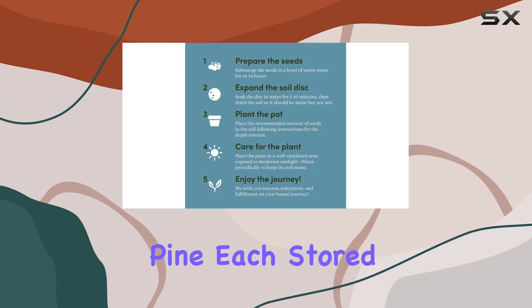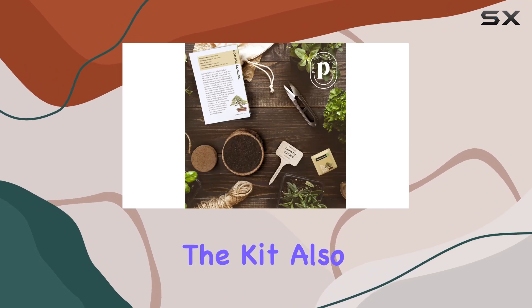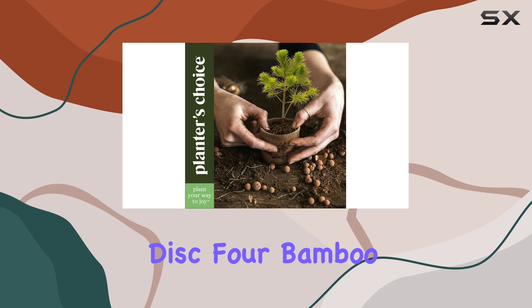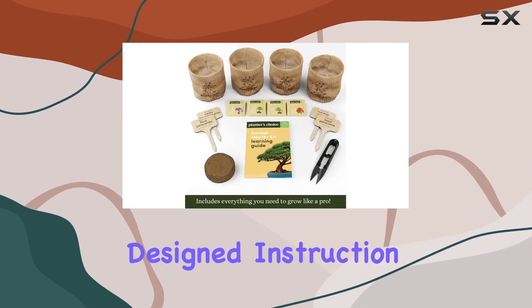and Rocky Mountain Pine, each stored in seed-safe packets to ensure optimal germination. The kit also comes with four burlap growing pots, an expanding soil disc, bamboo plant markers, a bonsai clipper, and a beautifully designed instruction booklet.